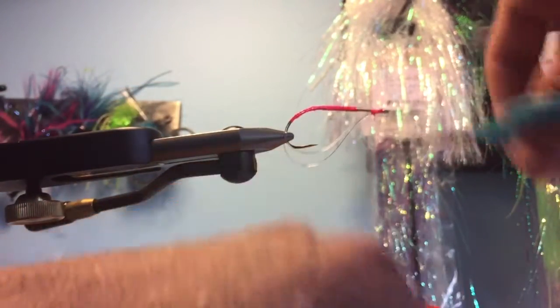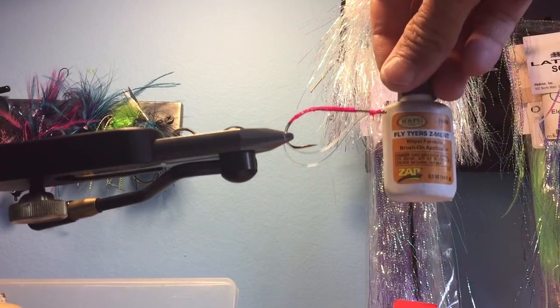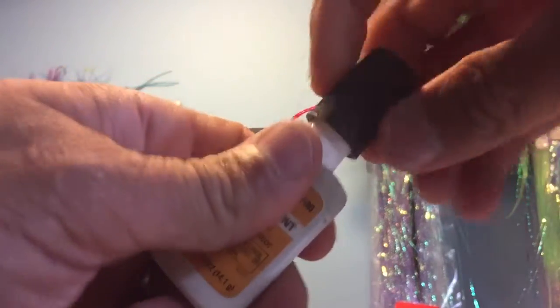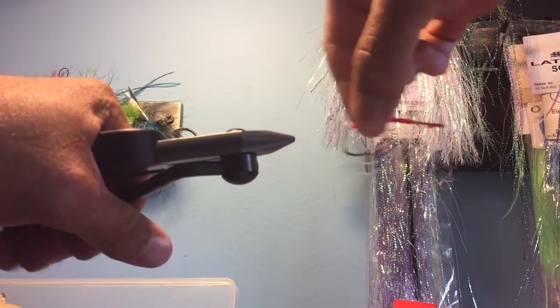Gonna knot my fly a couple of times, half hitch, cut my thread, and hit that last bit of knotting with some Loon Fly Tyers cement. After that I'll probably hit it with some kind of ultraviolet curing stuff.